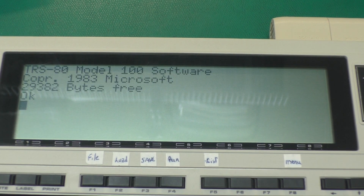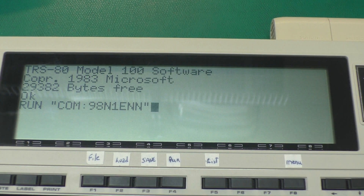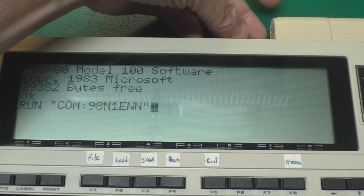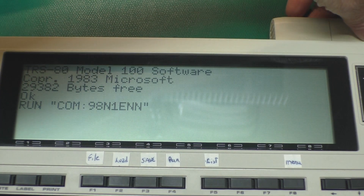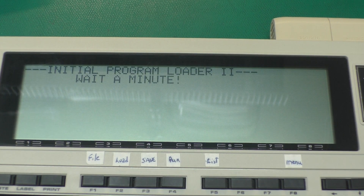What this is telling BASIC to do is to pull a program off the serial port and run it. So I'm going to hit enter and then turn the backpack on. We'll just have to wait a little bit here and we'll see this initial program loader screen. Wait a minute — and that is literally a minute, it's actually a couple of minutes. So I'll speed up this part of the video so you don't have to wait here with me.